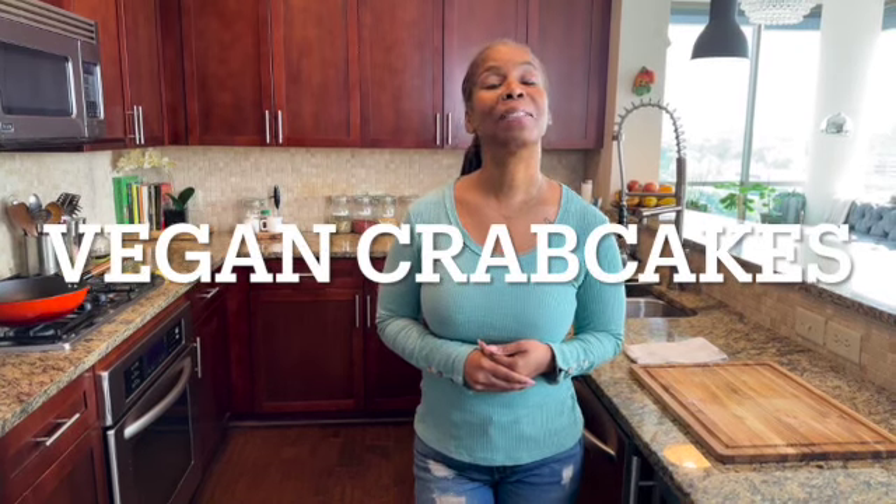Welcome to my vegan kitchen. So today, guess what we're making? We're making crab cakes — vegan crab cakes. This is everybody's favorite, this is what you all been asking for. We're going to make vegan crab cakes from Hearts of Palm. So I'm going to do it now. Stick with me guys.